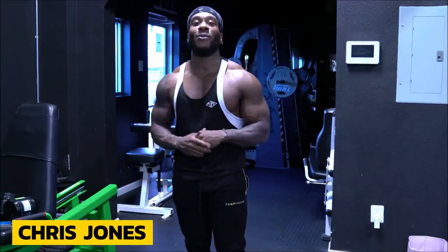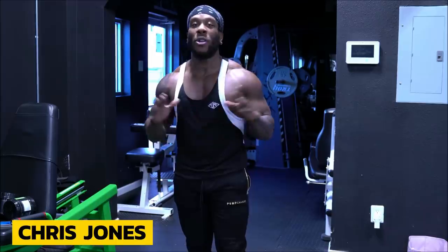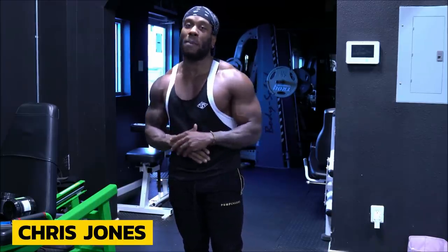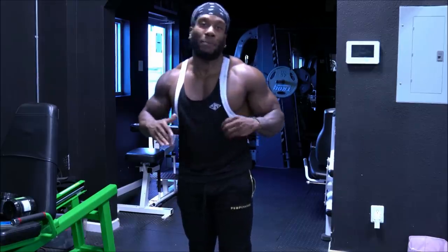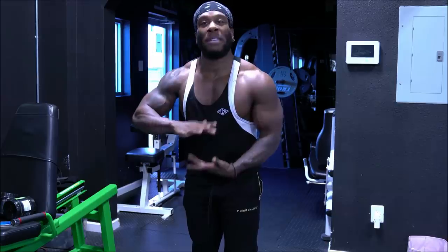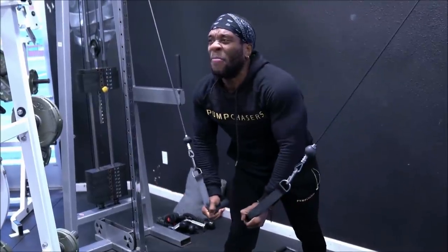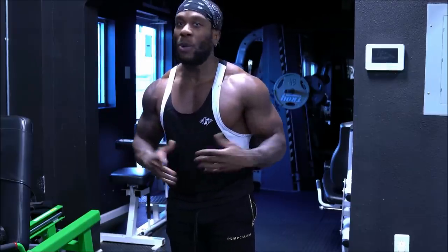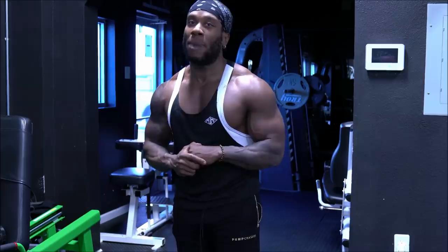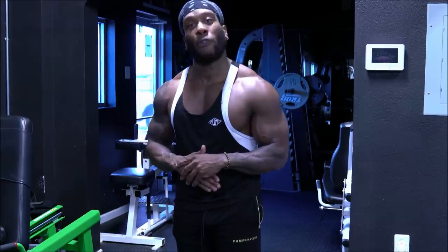Hey guys, my name is Chris Jones of Palm Chasers Supplements. At Palm Chasers, we are simply here for you. I created this brand because I understand it's not always easy to stay motivated to go to the gym and push yourself — but like you guys, I have to persevere, dig deep, and continue through the struggles. 'Lightweight' to me means letting heavy weight feel lighter over time by continuously getting stronger from the inside out. That's why I love bodybuilding. Come get your supplements at tigerfitness.com.